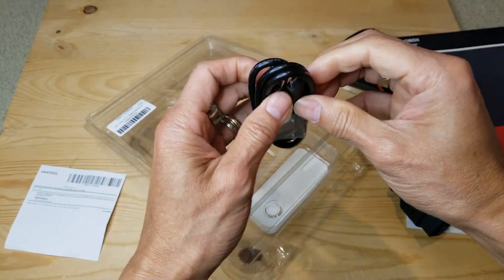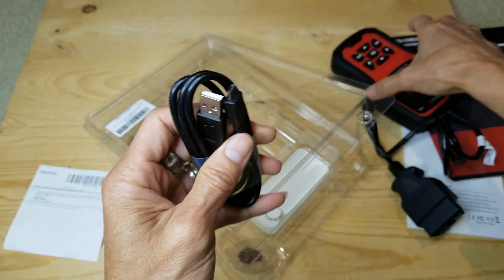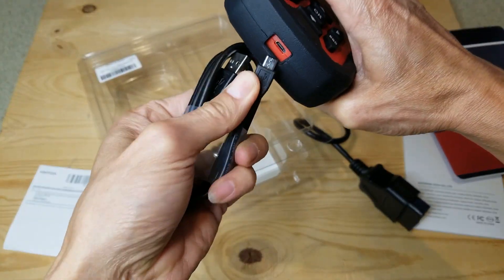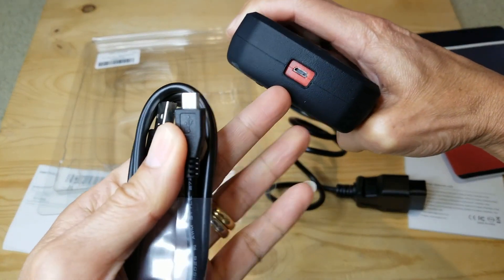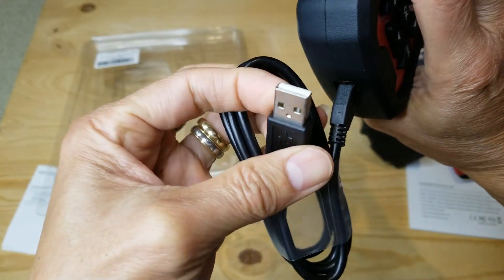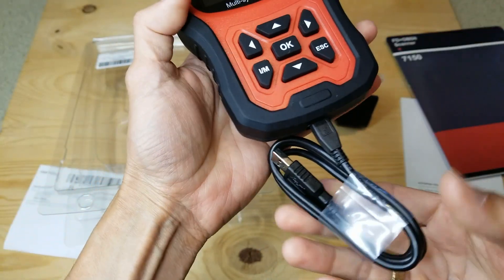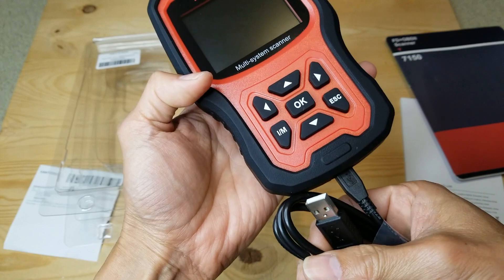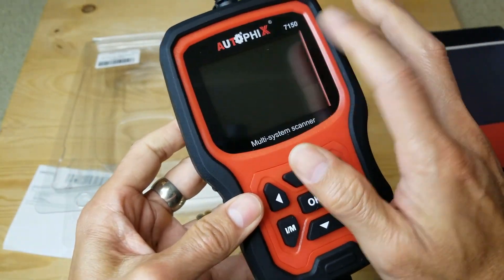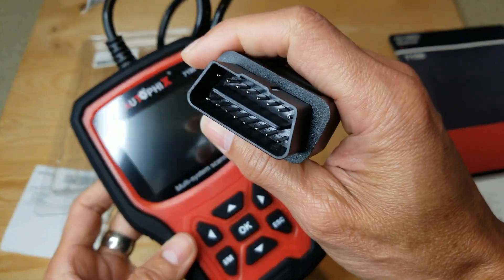It comes with a micro USB data cable for updates, which plugs into the bottom of the unit. The USB Type-A end connects to your Windows or Windows 10 computer. And here is the OBD2 connector.